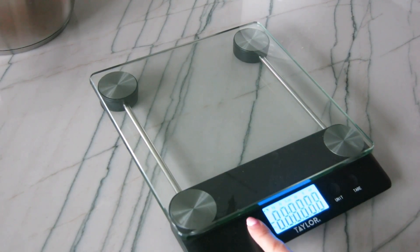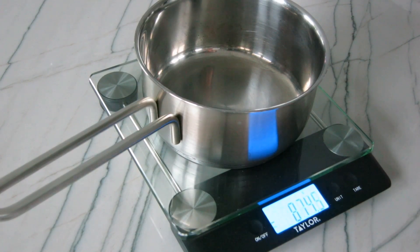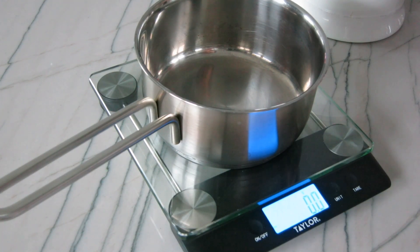To start, I always like to weigh out all my ingredients instead of using a measuring cup because I find it way more accurate, especially when measuring flour. We're first going to make the tangzhong, which is just like a roux made of water and flour with a ratio of 5 to 1.